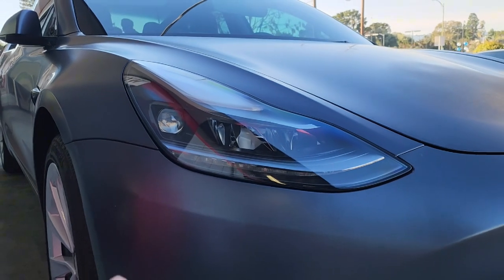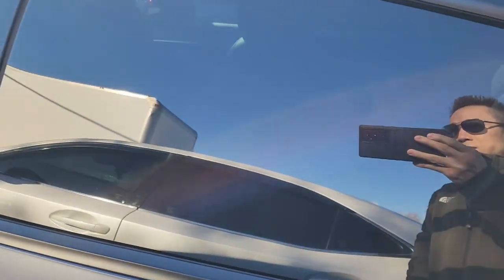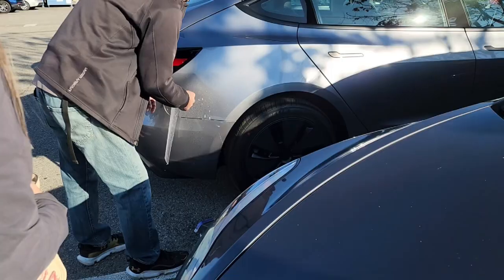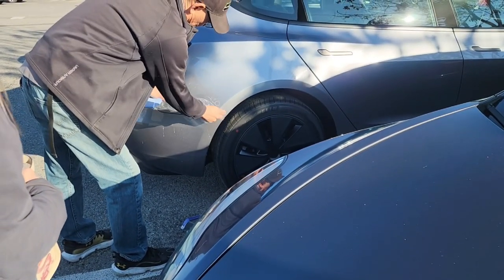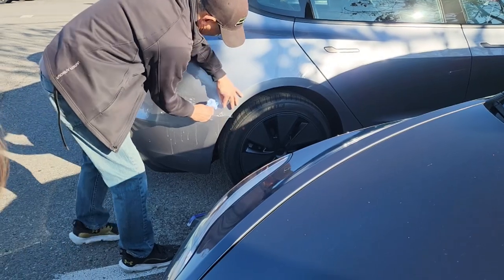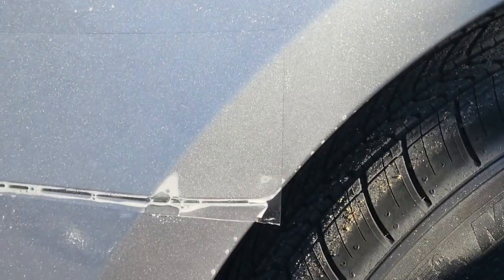I never noticed this car had a projector in it — is that stock? So it has some UVA protection but not UVB. If you're gonna keep it, it's like the same. You can't even see it, but I like the glass — it looks cool.